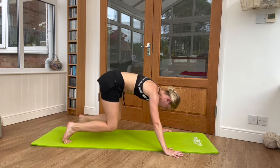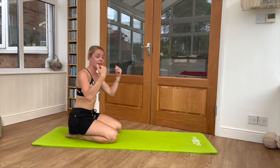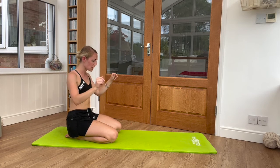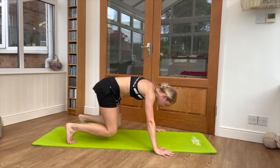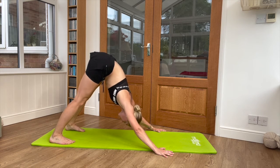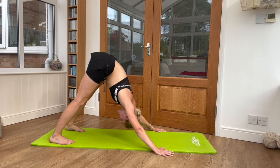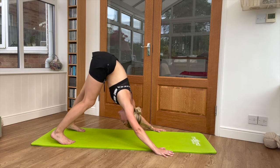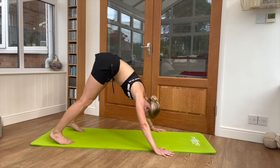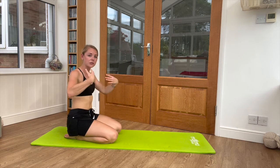Relax a second, come onto your knees and shake those wrists out. We'll go into that position one more time. Nice wide hands, nice wide feet — lift the hips and bottom. This time push both heels down into the ground, try and look between the knees, push down between the shoulder blades. Obviously if you need to have those feet out because the calves are feeling tight, that's fine. Relax, come down onto the knees and shake those wrists once more.